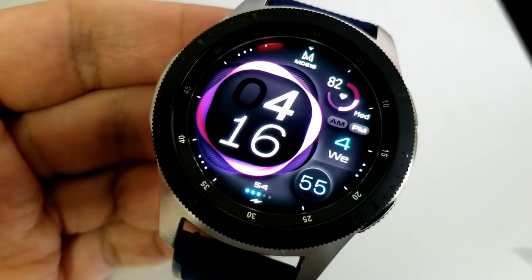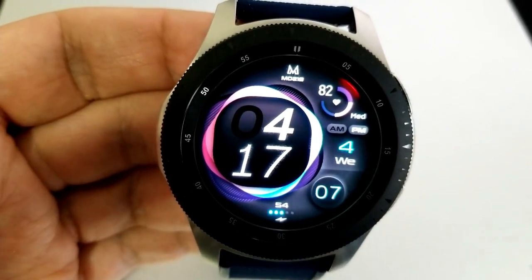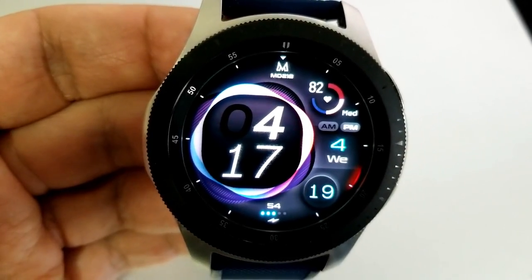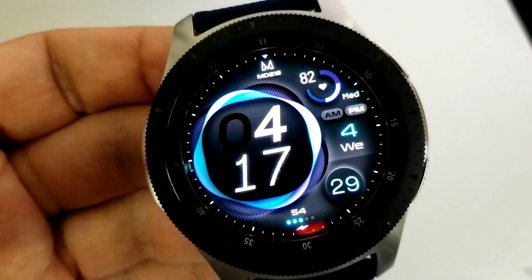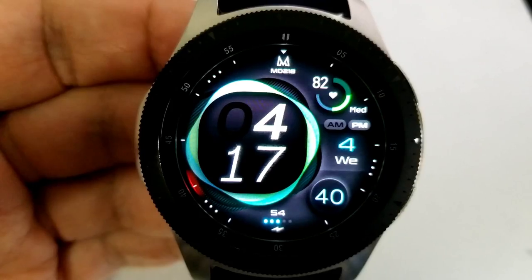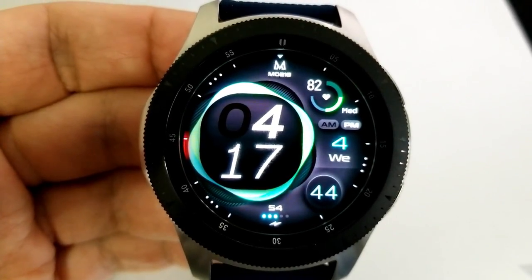Now as I said at the start, this is a simple and clean watch face which provides users with two areas for you to customize. Tapping on the logo there at the top changes the styles of the index markers around the bezel, and tapping over top of that digital time changes up the colors for that fluid ring there around the time, as well as your interactive heart rate display there on the right.